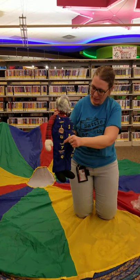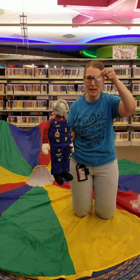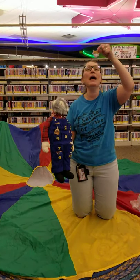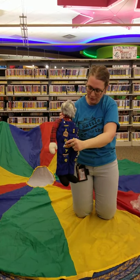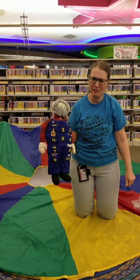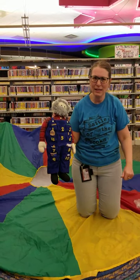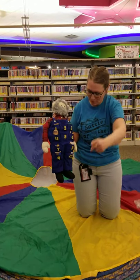This old man, he played seven. He played knick-knack up in heaven. What else rhymes with seven? That's another tricky one. See what you can think of for five, six, and seven — those are really tough. With a knick-knack, paddy-whack, give a dog a bone. This old man came rolling home.